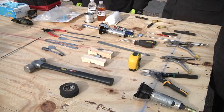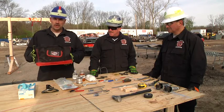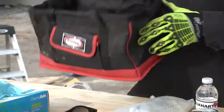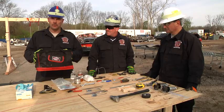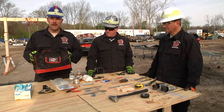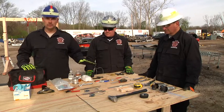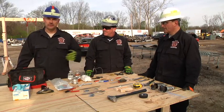The tools that we have here are pretty basic, and what we want to do is show you how you can keep them in a quick hit bag in order to start an operation to extricate somebody in different types of situations. We're using a basic client-style canvas bag. You want to make sure that your bag is durable and is capable of carrying the proper tools. Don't become a pack rat — you don't need to load this bag up with 8,000 different tools. Just some basic, simple tools, and if you need further equipment, you can always go back to the rig and get it from your staging area.